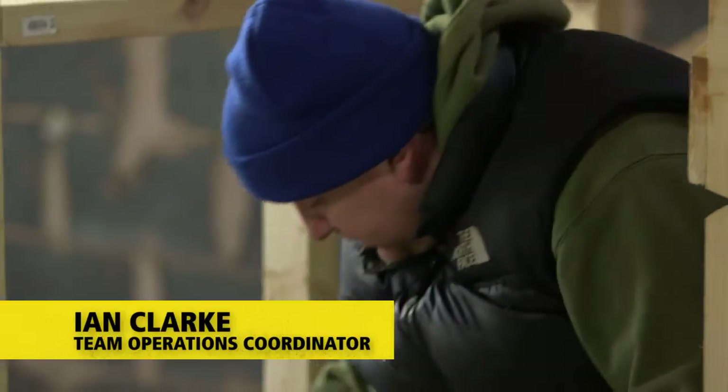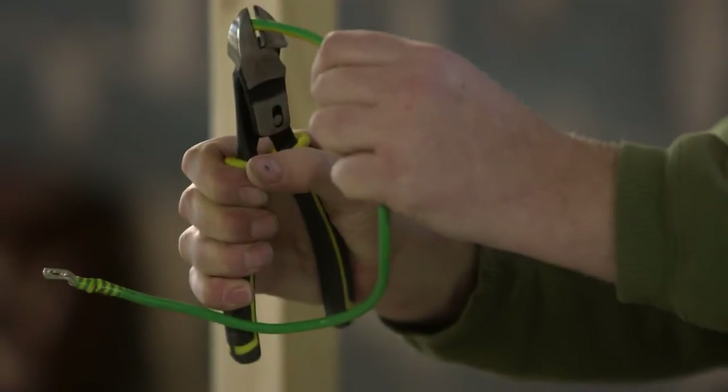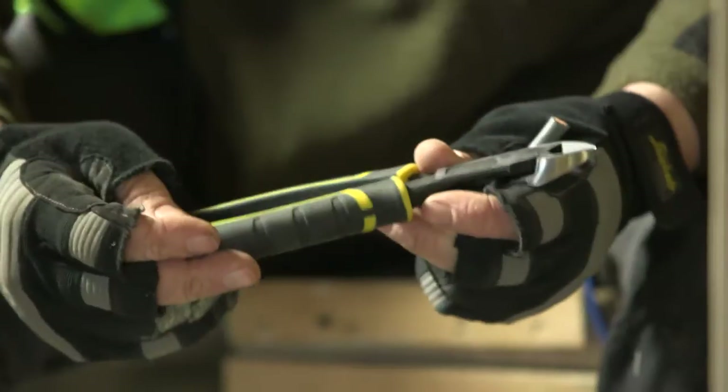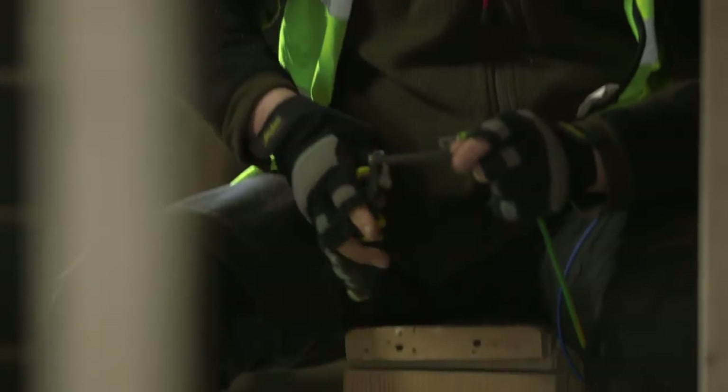This is the single pivot action pliers — it's quite tough to cut that size of cable two-handed. This is the new Stanley double pivot action pliers; two pivots give it twice as much leverage. As you can see, this is a very easy action — that size of cable cuts straight through, saving your muscles when cutting thicker cables. You're not having to struggle at all.